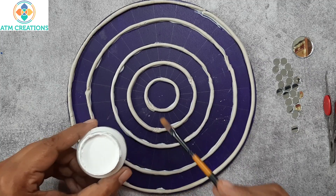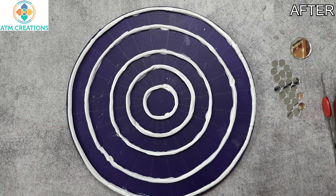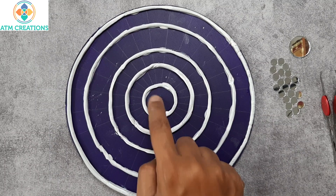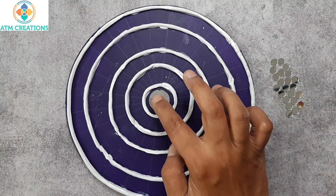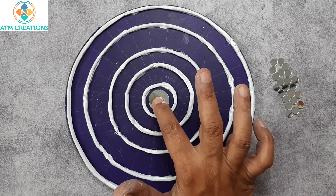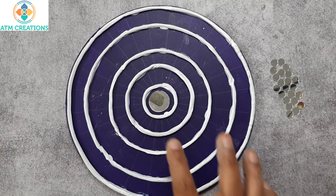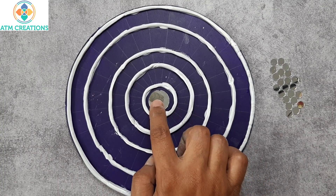I have this white acrylic colour and I am going to paint this clay with white. Now I am going to place a circular mirror here — I will place Fevicol first and then place the circular mirror, give a gentle press. After giving a gentle press you need to leave it as it is, so that when the Fevicol is dry the mirror will be completely stuck on the MDF board.